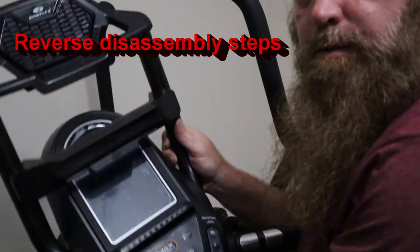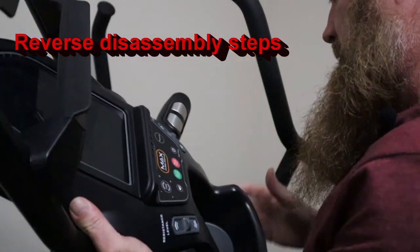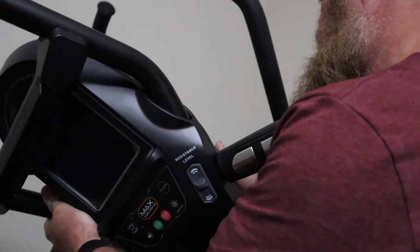Here is the new console. Hook up the electrical connector first.